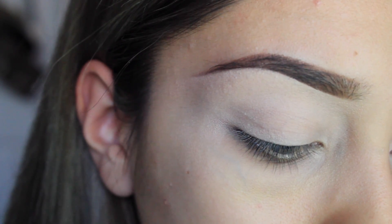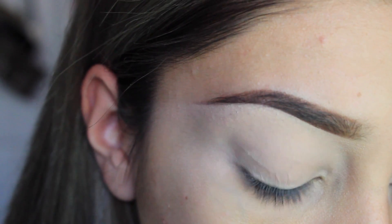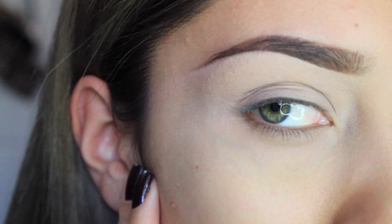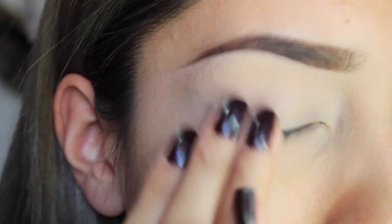I already primed my eye with MAC Pro Longwear in NW20. I've been using this as a primer because I ran out of my actual primer, so I started using my concealer — why not?